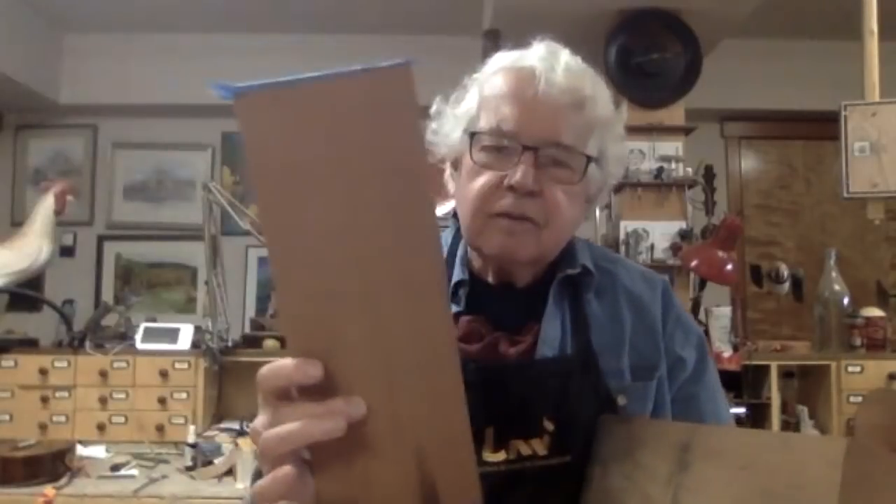I have a contact in New York that sends me redwood cut from the staves of those old water tanks. I saw it thin, and it ends up bookmatched, joined together to make the wonderful sounding tops on your uke and many others that I've made.